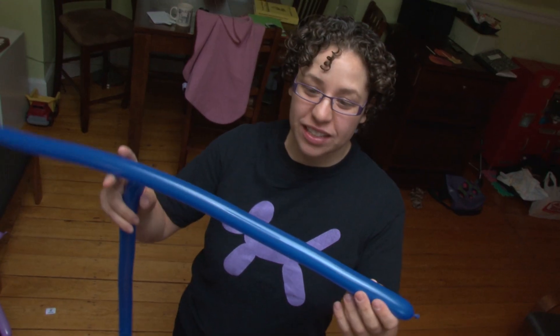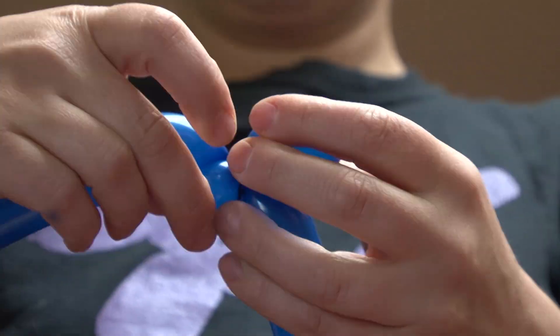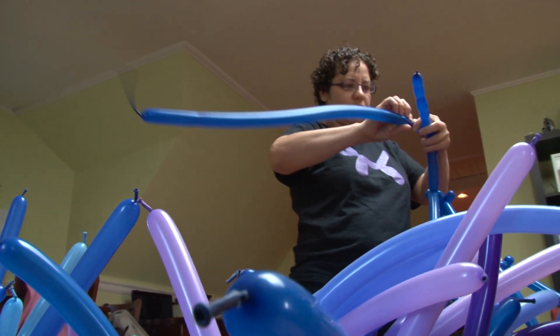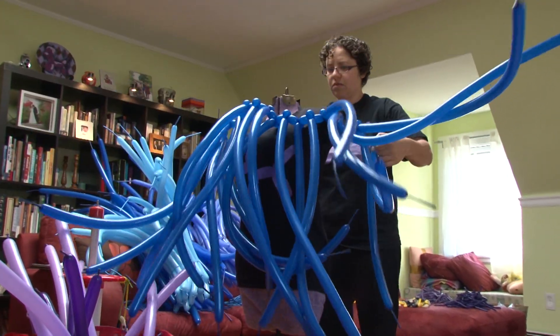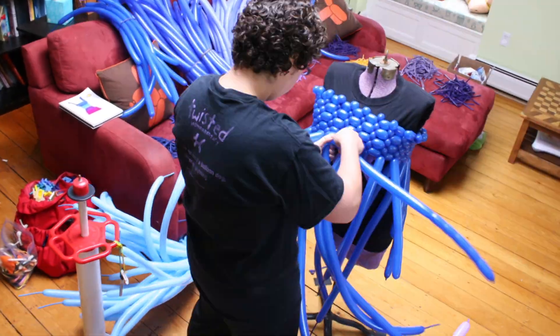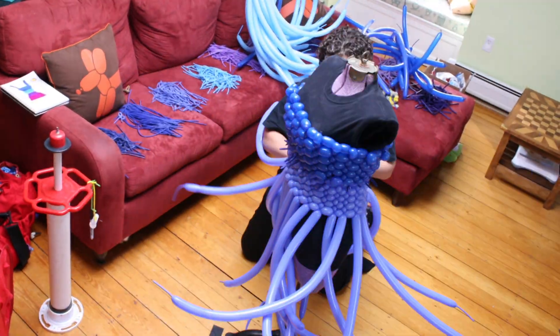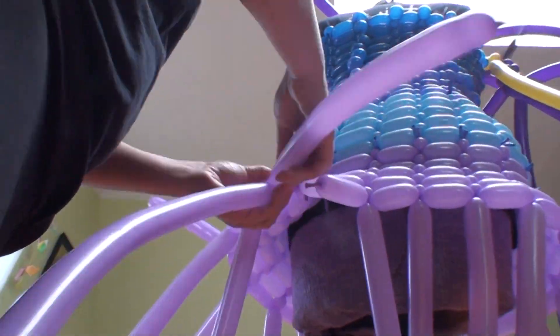To start making the dress, I'm going to make a small twist, what's called a pinch twist. This is the basic unit of construction of the dress. I'm going to keep adding a pinch twist and a 160 going down until I've made it long enough to go all the way around the dress form. One balloon in itself is not that structurally strong, but when you build with the fibers, which are the balloons, the more structural it gets. This is pretty strong and sturdy.